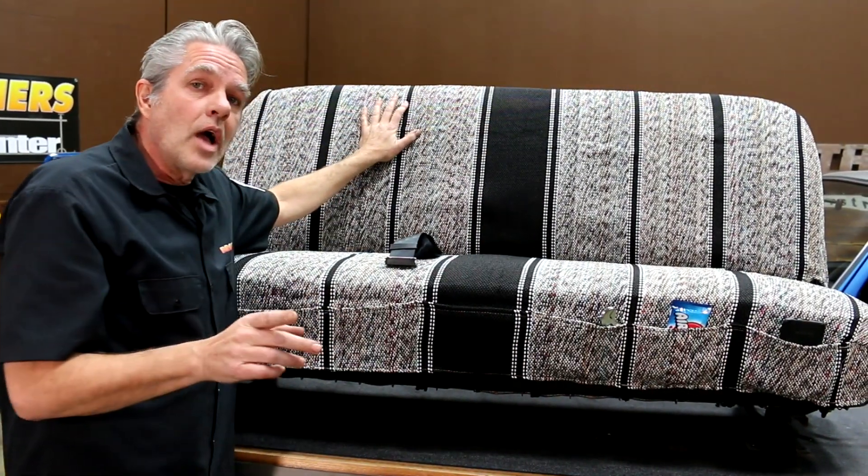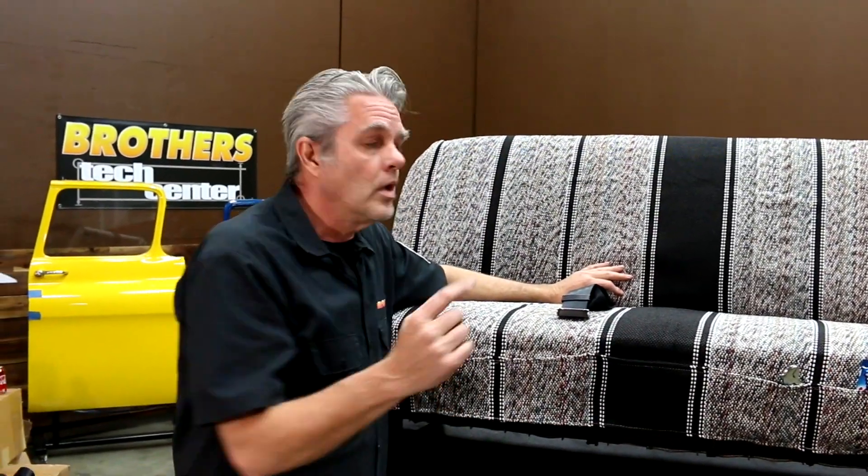It installs in no time at all, very durable, protects yourself, covers up your ugly stuff, and has plenty of pockets for whatever you need.